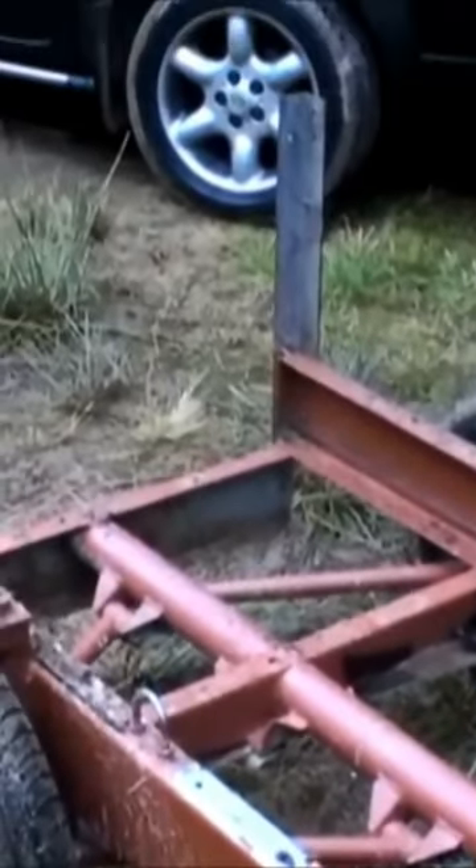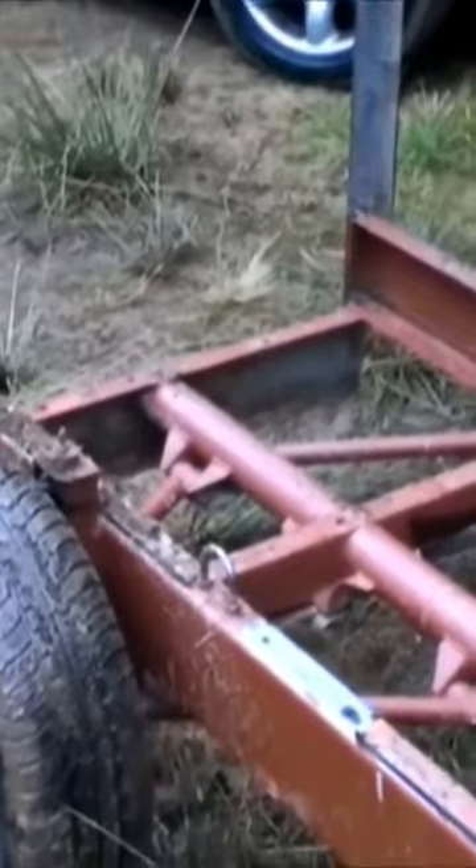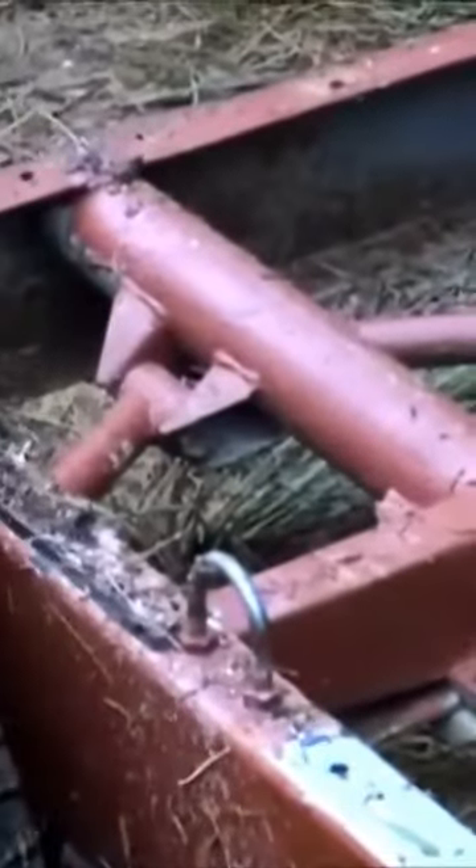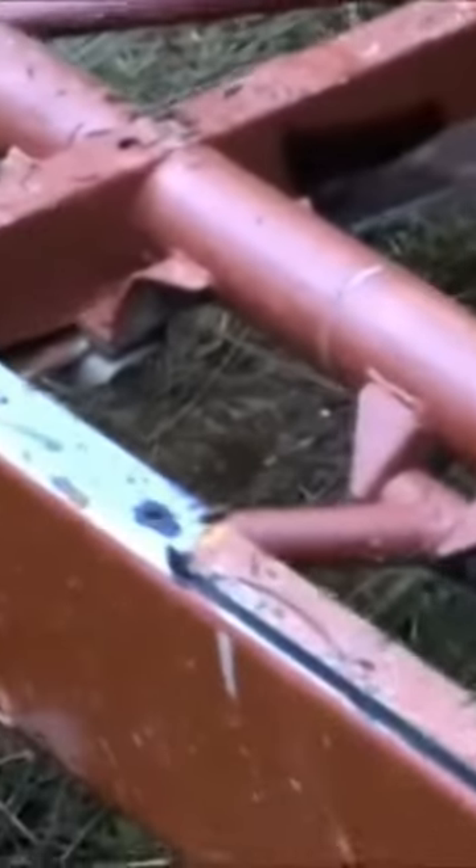I've left the forward plate in to stop the logs sliding forward because we've got some pretty steep inclines here. The centre of gravity is quite far back, so you can get long logs on it without stressing the ball hitch on the quad. It has a wishbone.